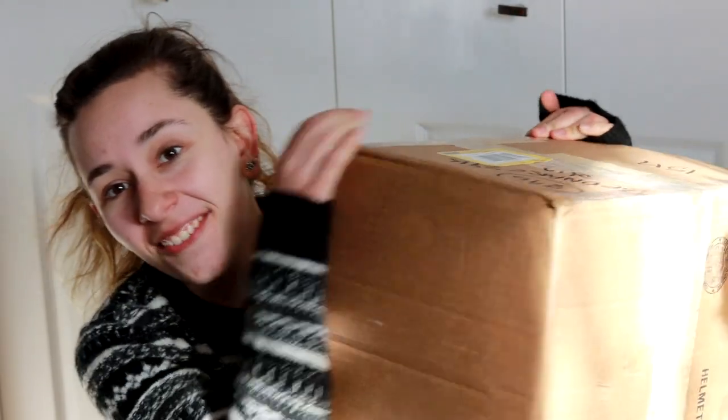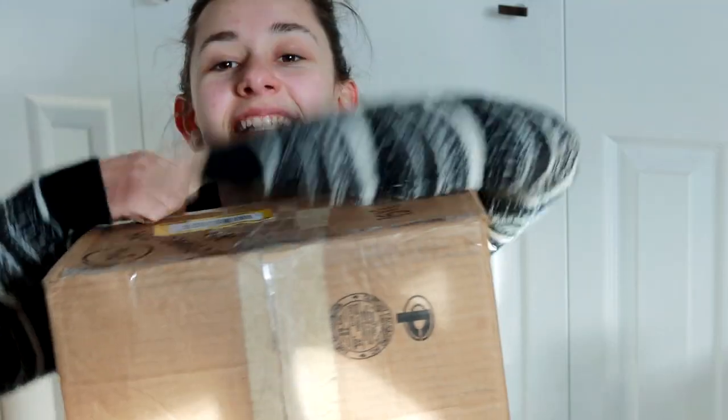Hey everybody, it's DJV, and today we have another unboxing! This is a very special unboxing. I say that in front of like every unboxing video — they're all special. They all are equally as special as the next. This one in specific is pretty cool though.